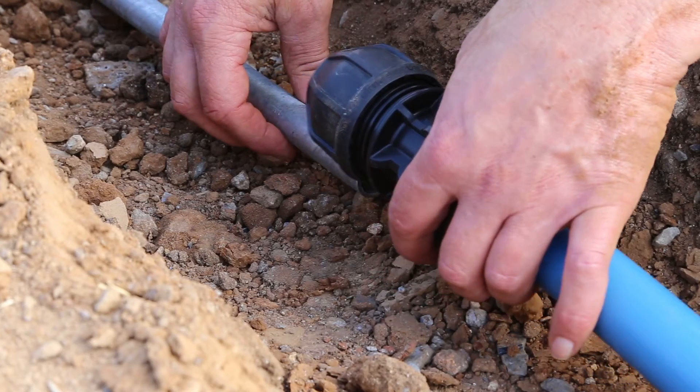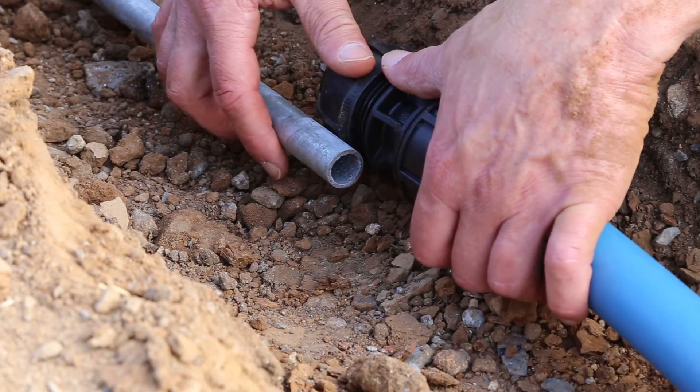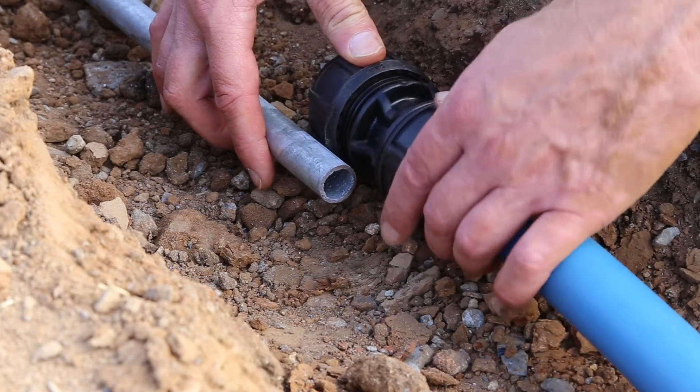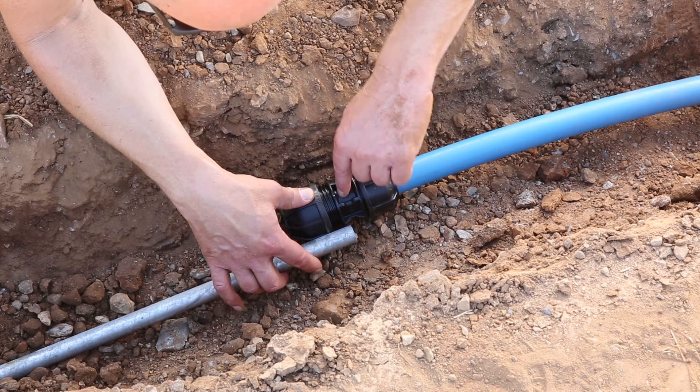Then take your pipe and witness mark it. The reason for this is to ensure that you get the correct insertion depth. So line the pipe up against the fitting. You can see there is a stop mark on the fitting body near the flange. Line it up against that and mark the pipe.